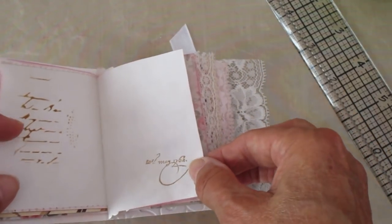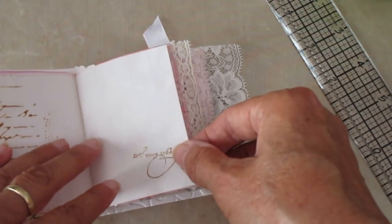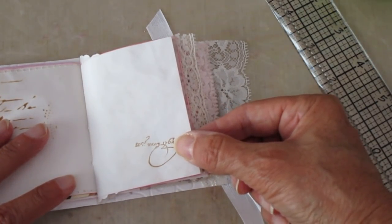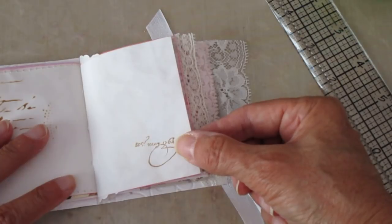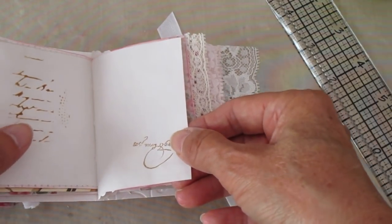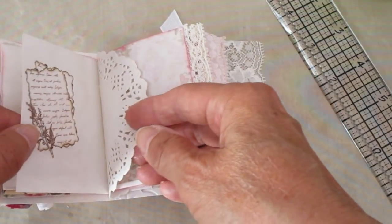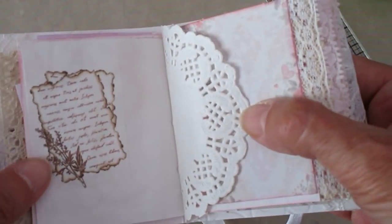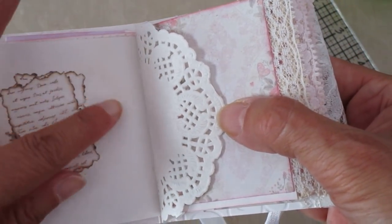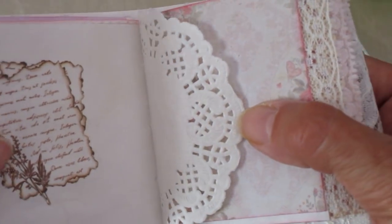The stamping and the stenciling looks quite random, and that was intentional. Sorry about that — my neighbour's started his motorbike next door, so typical. Anyway, back onto the book. Here we've got a wee bit of fancy washi paper that looks like some written text — I thought that looked quite nice.